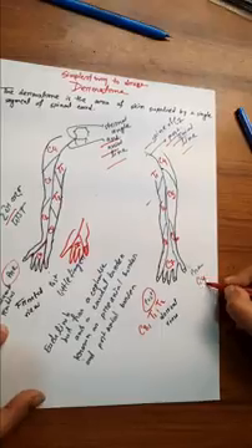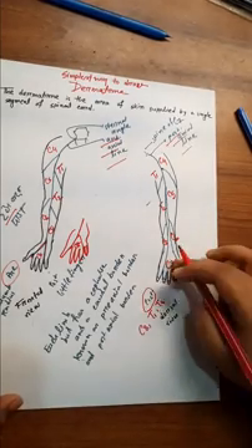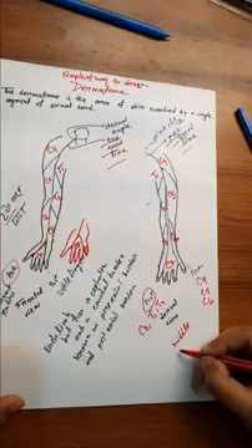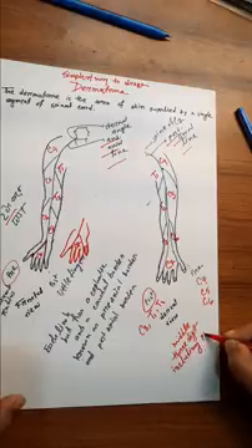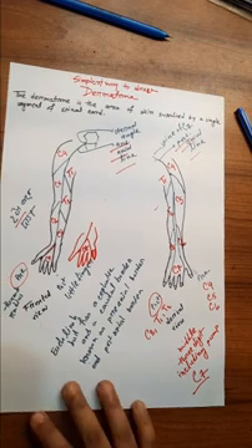The pre-axial border is supplied from above downwards: Cervical 4, Cervical 5, Cervical 6, and the middle three digits — index, middle, and ring finger — are Cervical 7. The post-axial border is Cervical 8, Thoracic 1, and Thoracic 2.